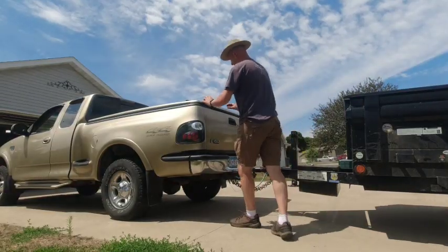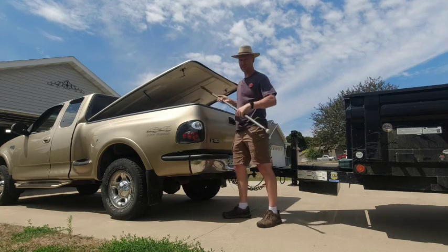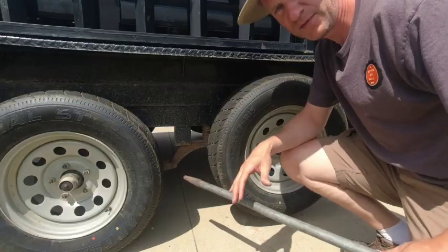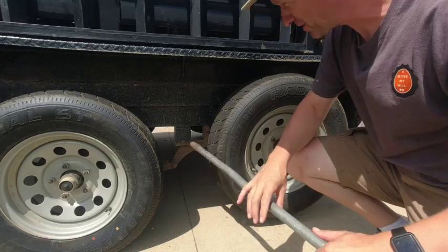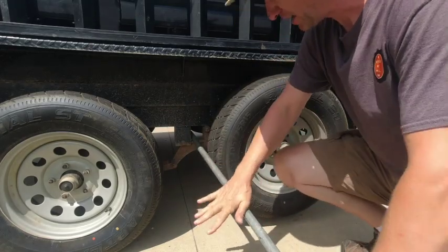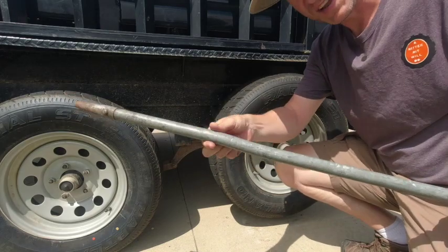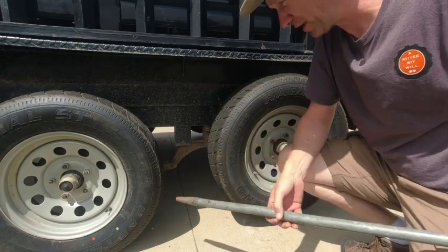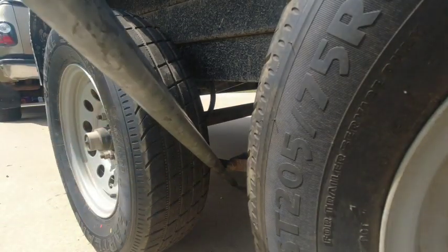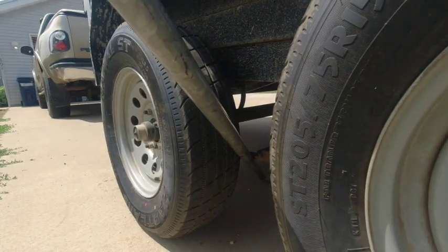To fix that axle, get a pry bar from your truck. You could put it right above the equalizer, find a spot on the frame, and push down really hard. From prior experience though, my bar got bent doing it that way. So instead, I place the bar right underneath that leaf spring and pop this shackle up — we're going to give that a try.